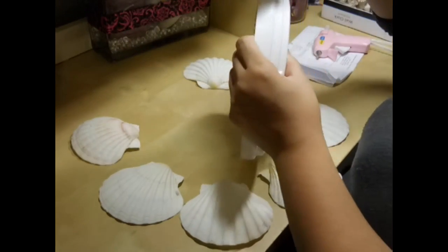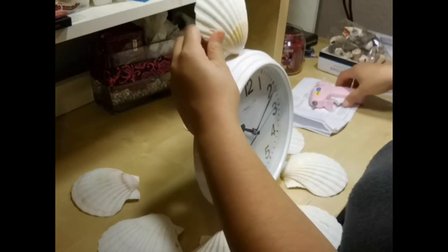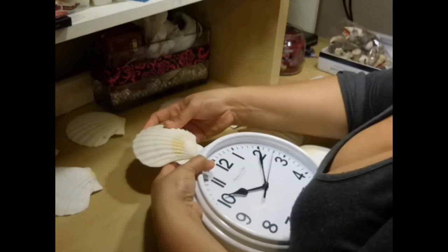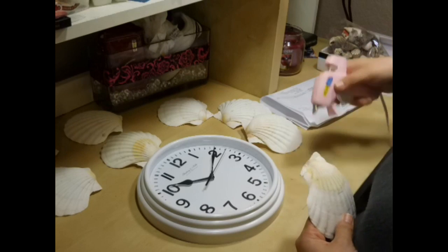I started with 12 o'clock, then I moved to 6 o'clock, then 3, and then 9, just to kind of have them all even out.